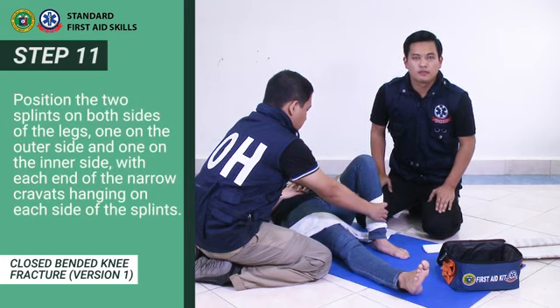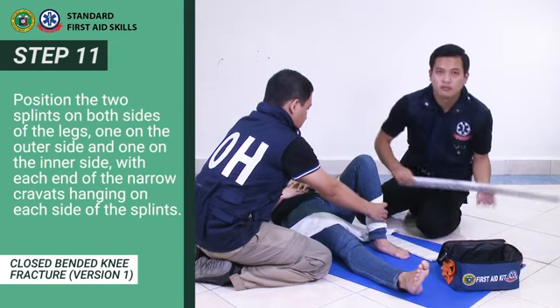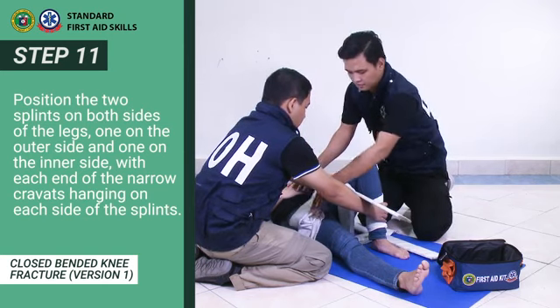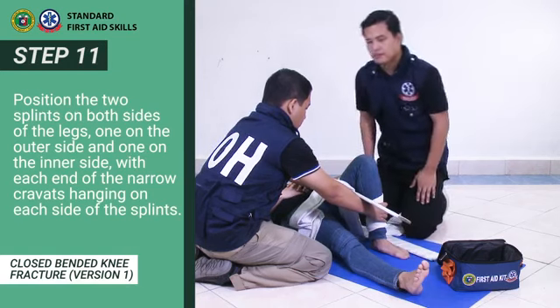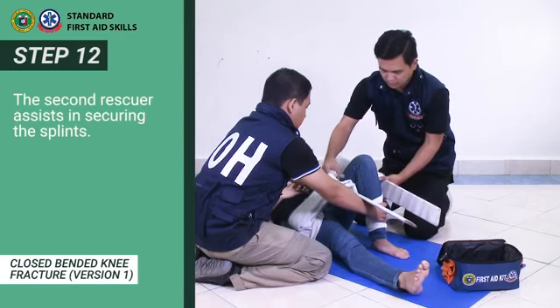Step 10/11: Position the two splints on both sides of the leg, one on the inner side, with each end of the narrow cravats hanging on each side of the splints. The second rescuer assists in securing the splints.